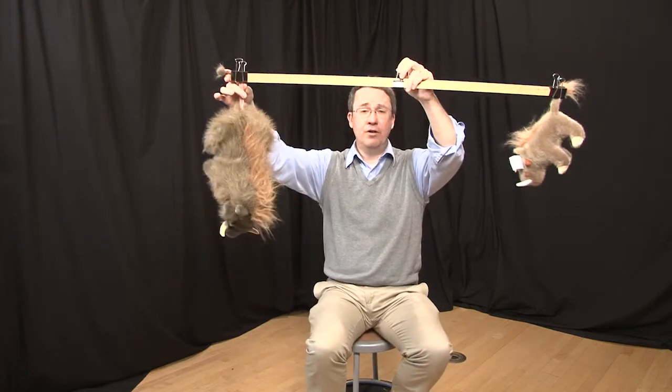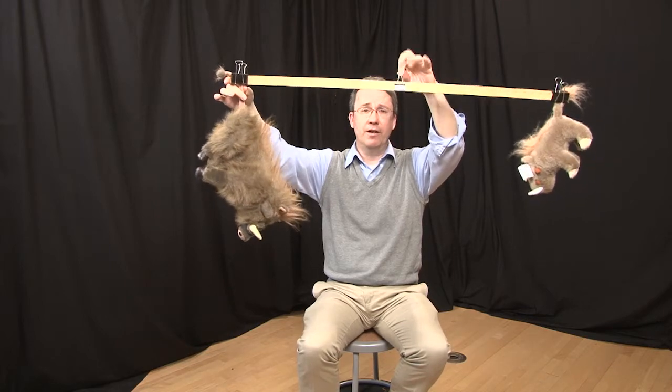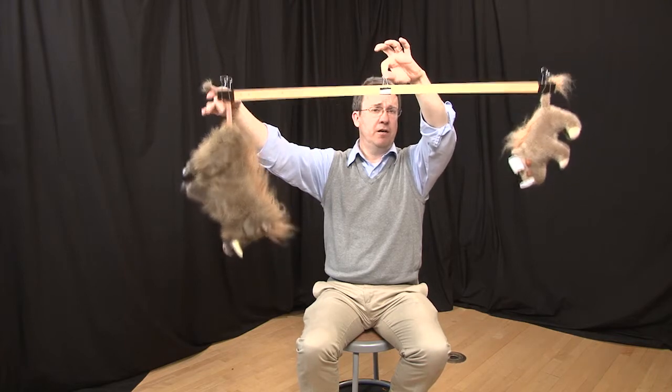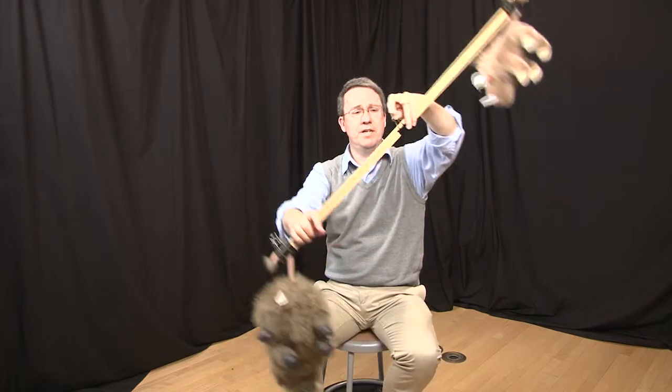Mother warthog, I know from measuring, is four times the mass of baby warthog. I put the balance point at the dead geometric center between them — and what happens if I let go? Exactly as predicted, the heavier warthog is going to pull the balance beam down.